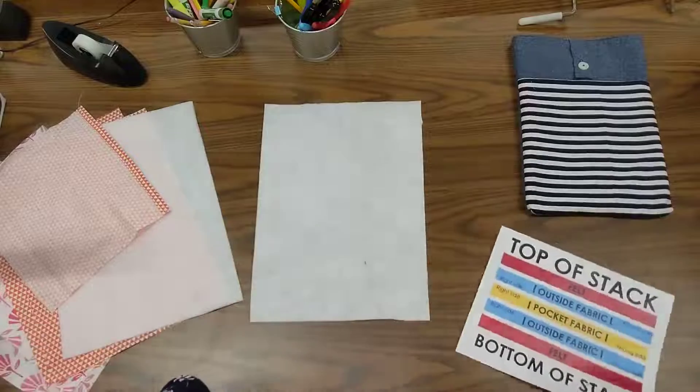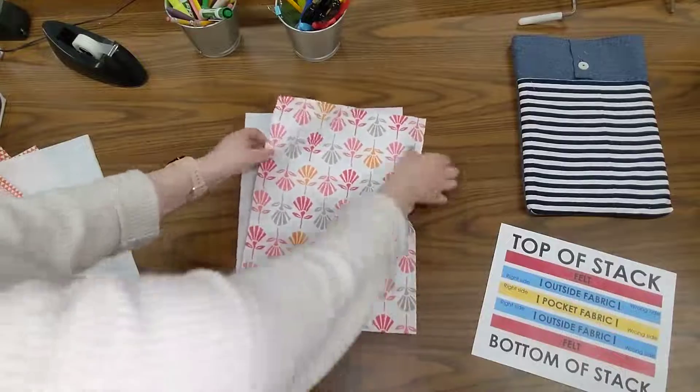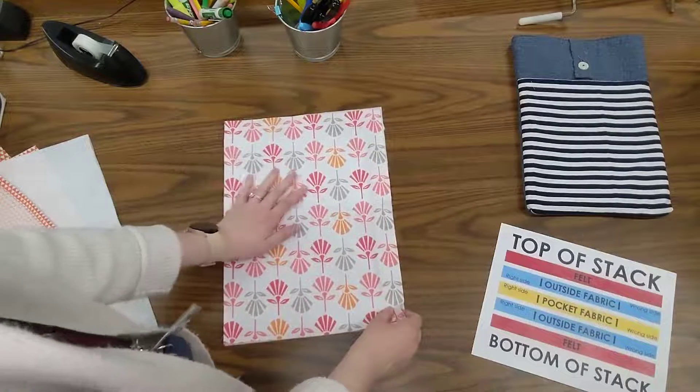I want an outside piece of fabric, so I'm going to get one of my outside pieces of fabric with my right side facing me — so I'm going to be looking at the pretty side — and I will put that right on top, lining them up really well.